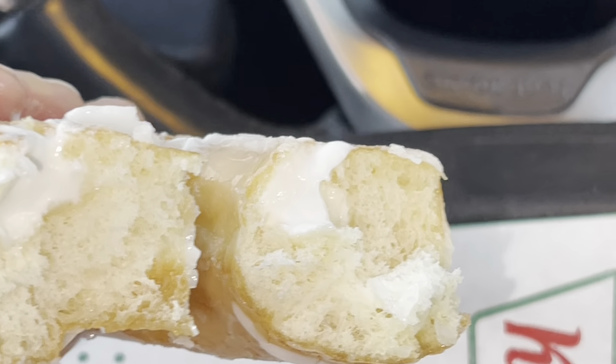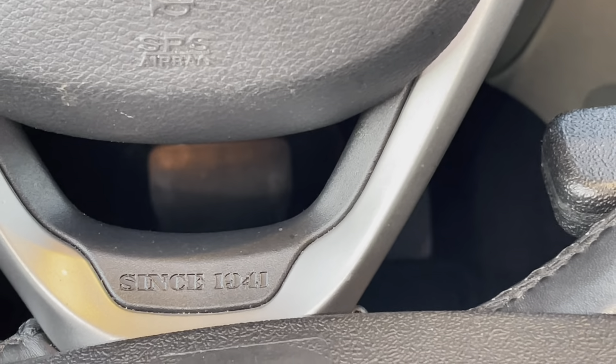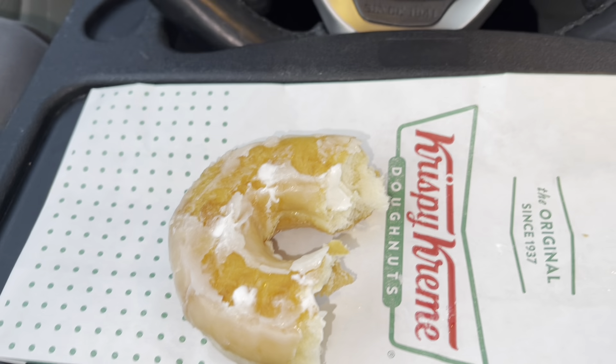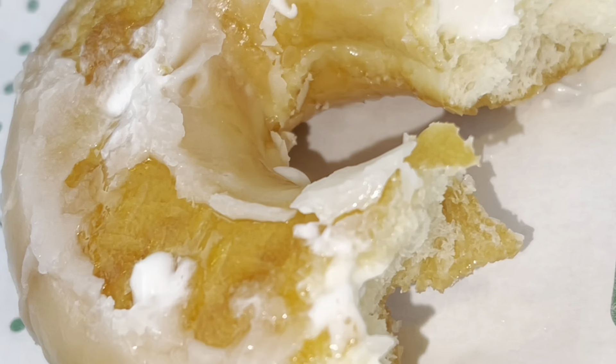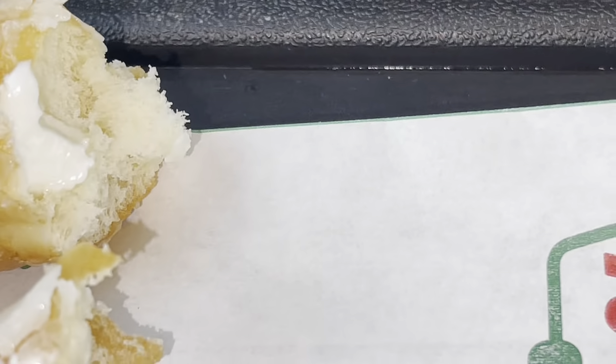Nah, nah y'all. I'm being honest with you — I'm looking for the cream inside and it looks like they were really, really skimpy with it. Let me get a little milk real quick, and let me give y'all my honest review so y'all can see what I'm talking about.